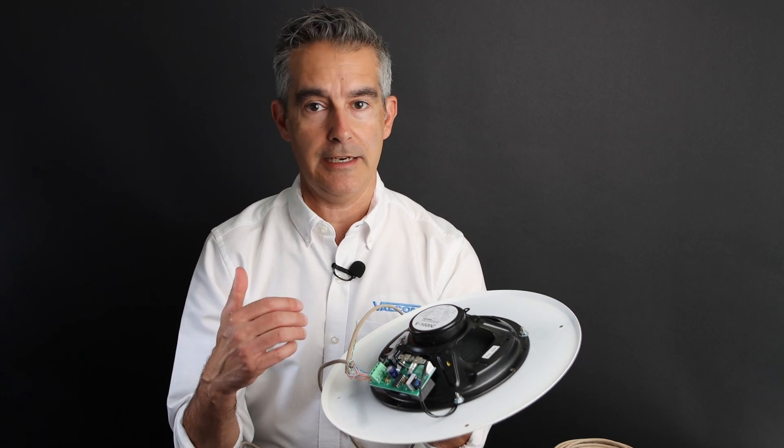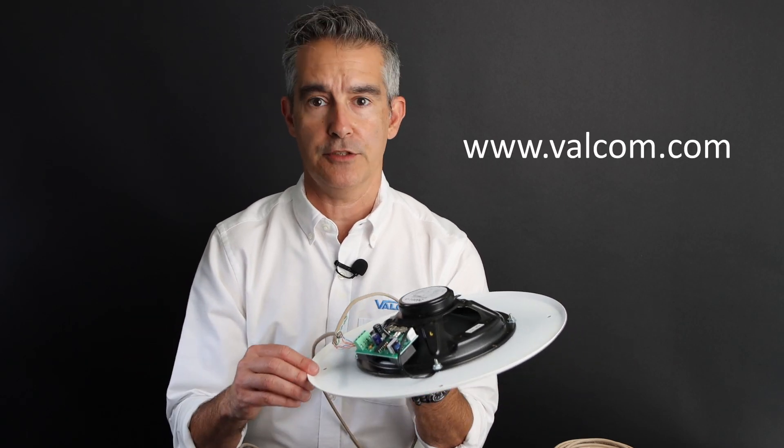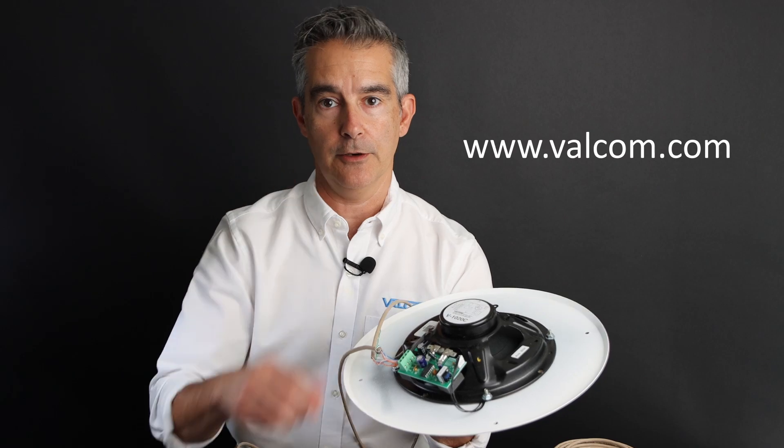If you need any more information or specs on speakers, please visit Valcom.com, and we'll see you in the next video. Thanks!